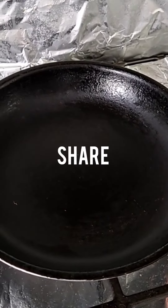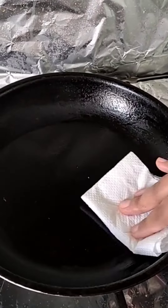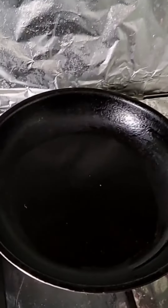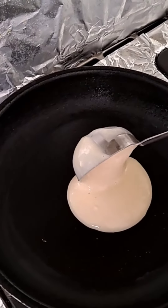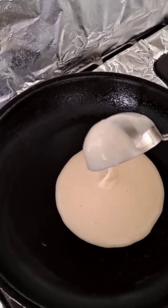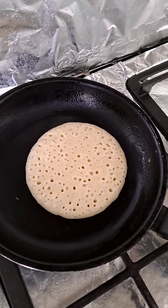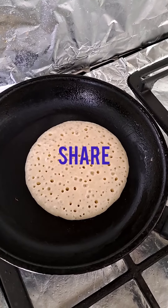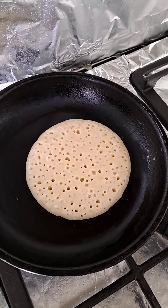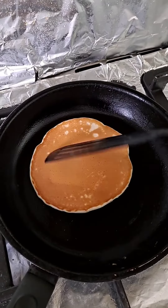Heat a pan on medium flame and grease it with oil. Pour the pancake mix with the help of a spoon or a scoop so that all pancakes are of equal size. Cook for two minutes. Wait until bubble formation stops, then flip and cook for two minutes on medium to low flame.